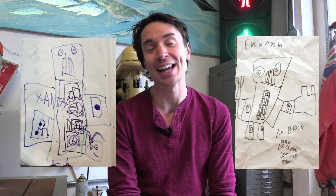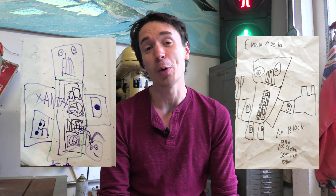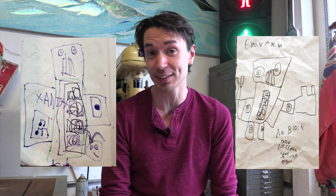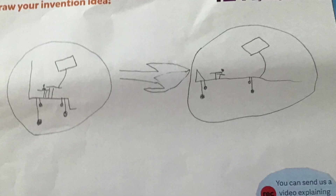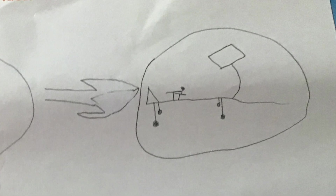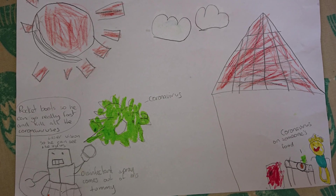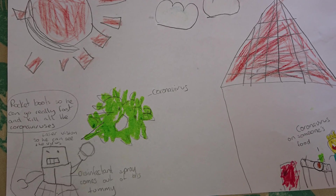We challenged kids to send us their ideas for lockdown inventions, and we were sent some brilliant ones, including six-year-old Evan and four-year-old Xanthi's idea for a robot that plays music while firing out ice creams and ice lollies, and eight-year-old Anvay's idea for a wheelchair that turns into a stretcher with a mini built-in TV, and six-year-old Erin's invention for a robot that fires out soap and hand sanitiser to kill the coronavirus.